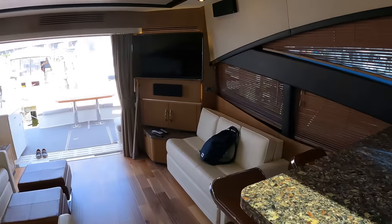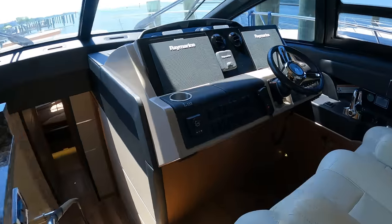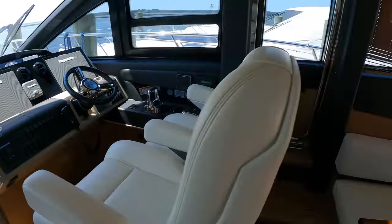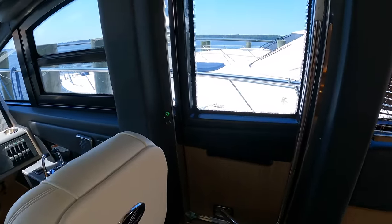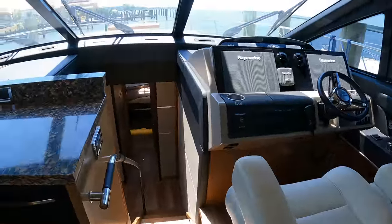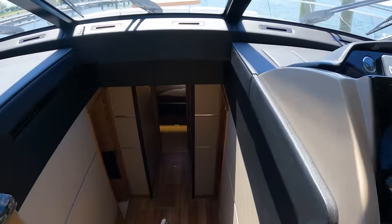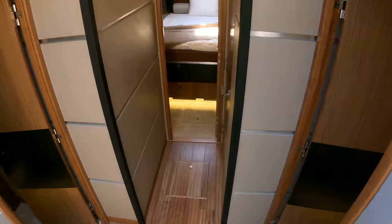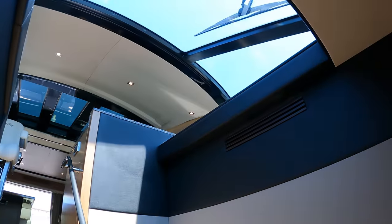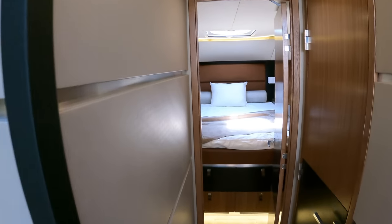I really like this salon space — it flows extremely well. You also have a side access door on the starboard side, which is always a nice feature when you want to easily get to the bow. Now we're going to go check out all of the staterooms. This boat actually has four different cabins, which is very impressive for a boat this size. You have a little atrium area here, with the windshields right above, so you have a lot of natural light pouring in. We're going to start with the forward VIP cabin.